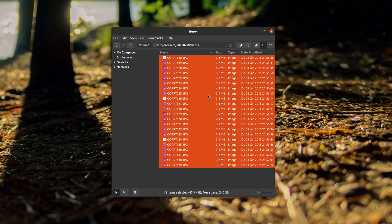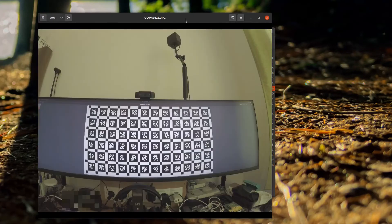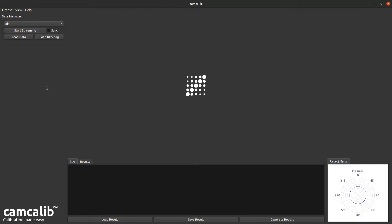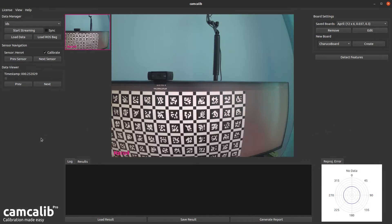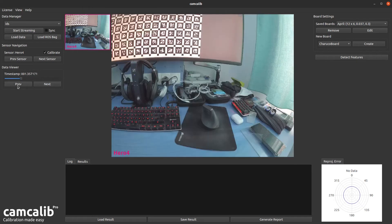Open up the folder and paste the image data into it. Skipping through the images, everything looks good. With CamCalib loaded, you have two options: load a ROS bag, or use a dataset folder like the one we created. Select Load Data, navigate to our dataset folder, mark it and hit Choose. This loads up all the images and we can skip through them to make sure everything's alright.